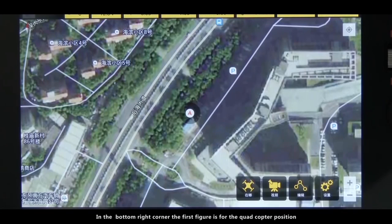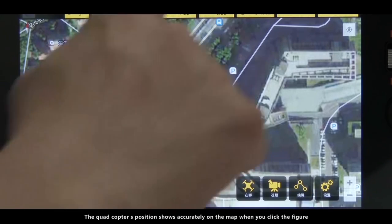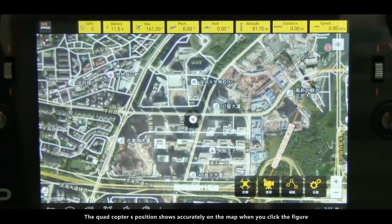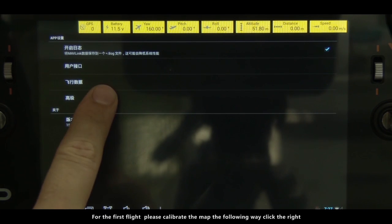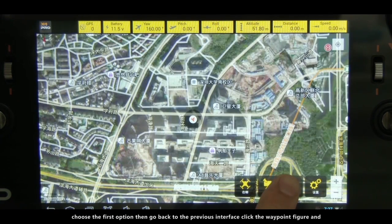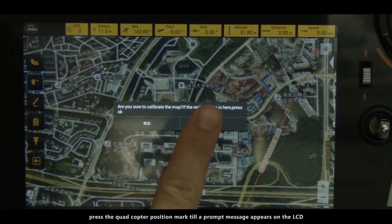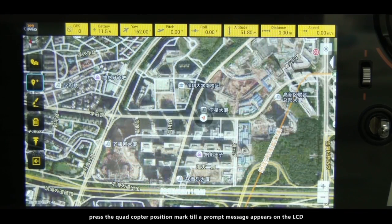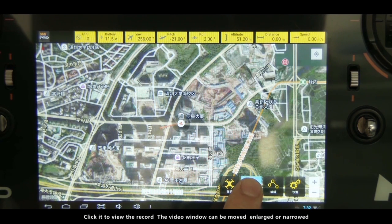In the bottom right corner, the first figure is for the quadcopter position. The quadcopter's position shows accurately on the map when you click the figure. For the first flight, please calibrate the map by clicking the right corner setting figure and entering the advanced setting interface. Choose the first option, then go back to the previous interface. Click the waypoint figure and press the quadcopter position mark till a prompt message appears on the LCD. The second figure is for the live video — click it to view the record.